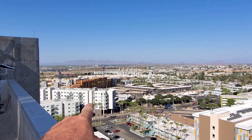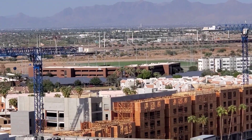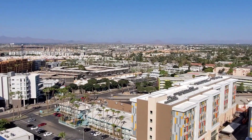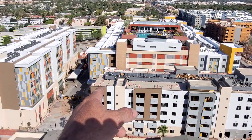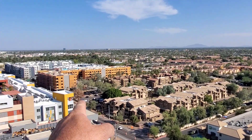Look at all the cranes. Lots of stuff being built. The building over there, the buildings over there, over there.